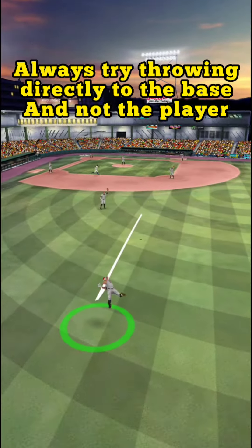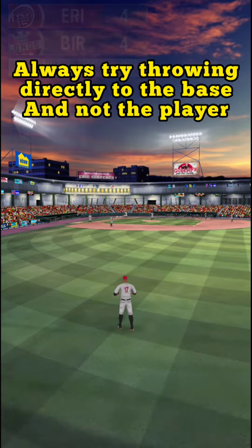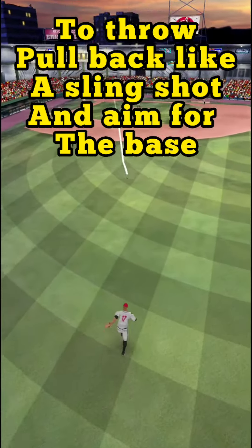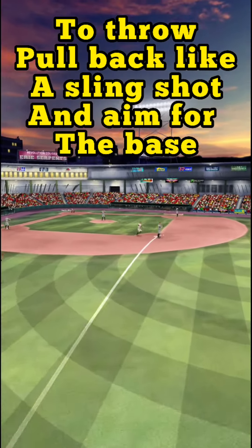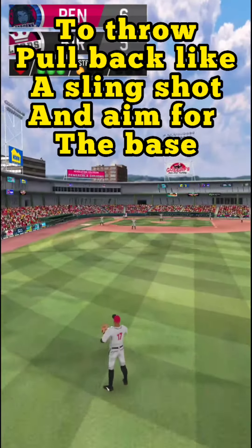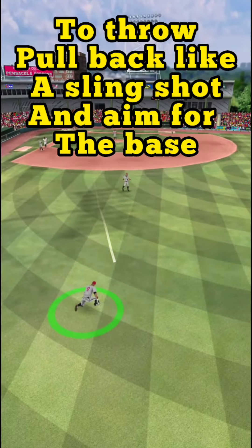Always throw directly to the base and not to the player. To throw, pull back like a slingshot, aim for the base and release. Try to release quickly, do not waste too much time in releasing.